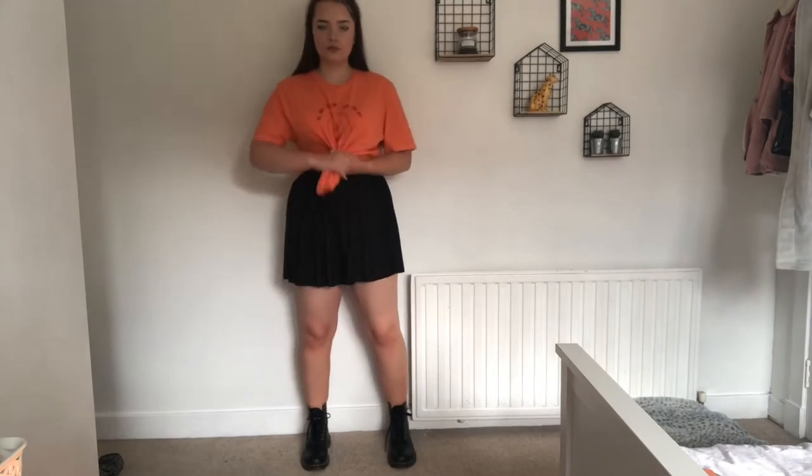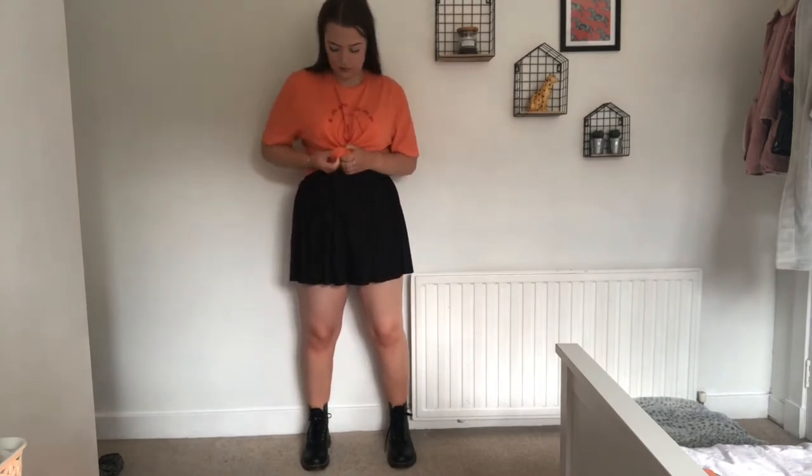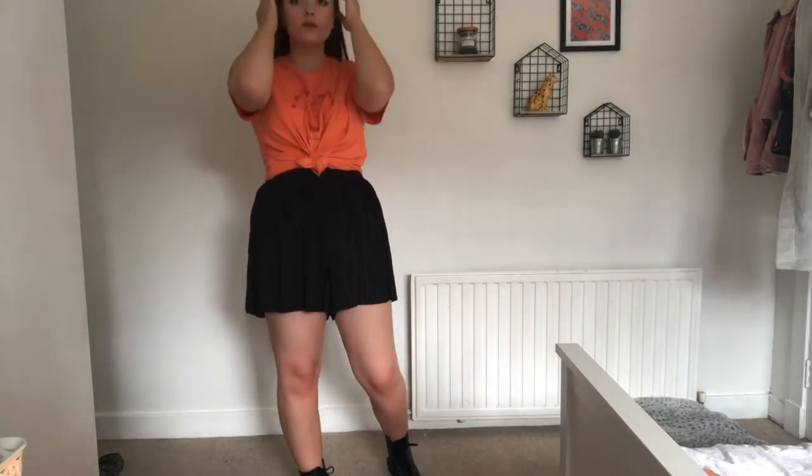We have this really comfy outfit — I've just got on some mom shorts, these are so comfy, paired with my absolute favorite Lazy Oaf top that I've just tied in a knot. I love this outfit so much — it's really nice and comfy.